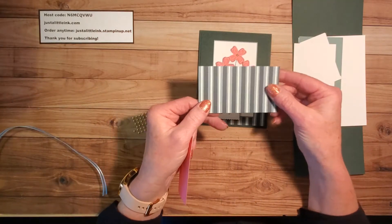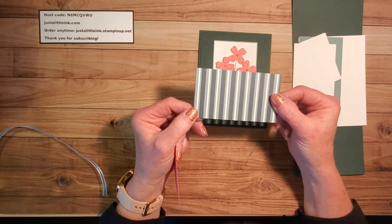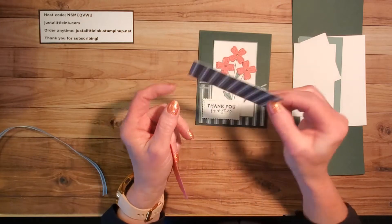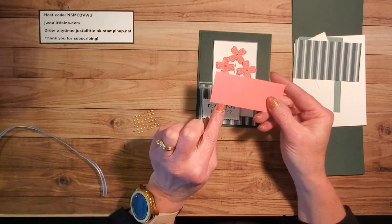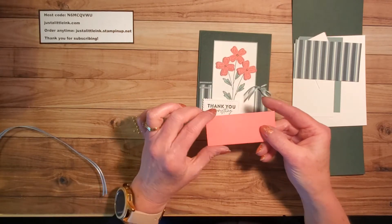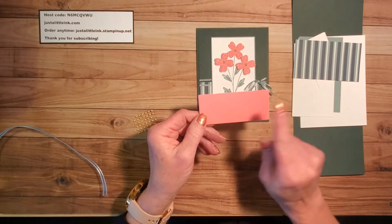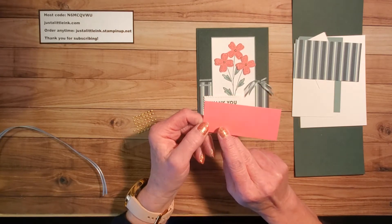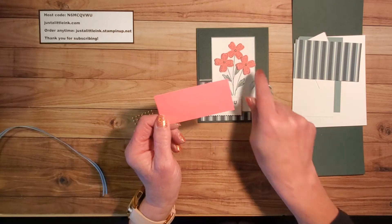You'll need a piece of designer series paper. Here I am using a piece from the Pansy Petals designer series paper on the back side — you can see some of those pansies, but I really liked the stripe print. And then I'm pairing it with one more of our new in-colors, Polished Pink, and that's what these flowers are cut from using our punch. You'll need a scrap piece about one and a half inches by about six inches, give or take, in order to space out and get these punched beautifully.